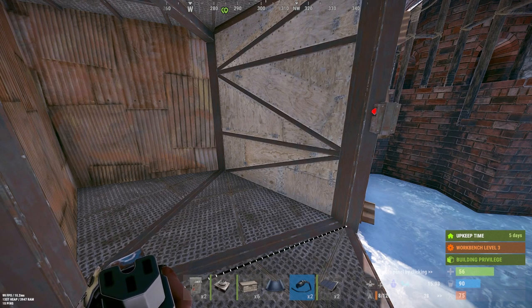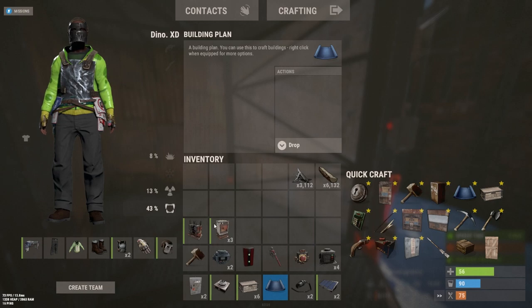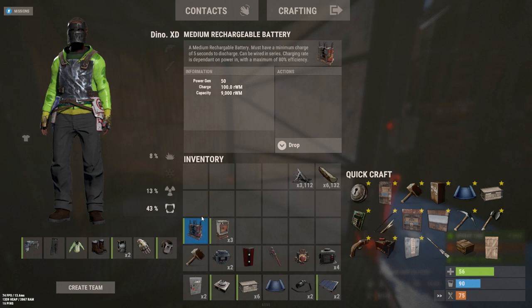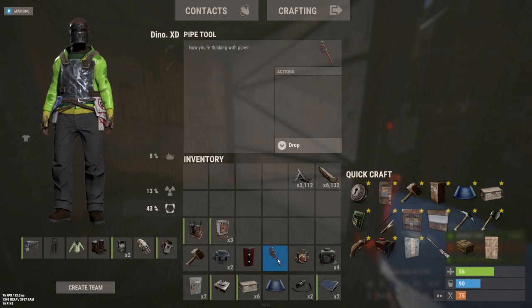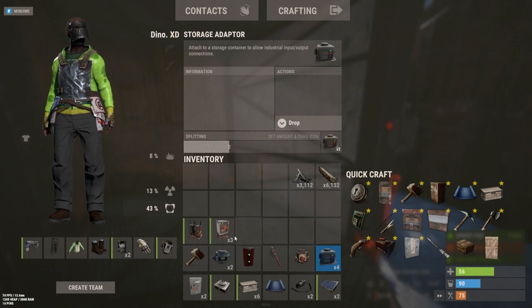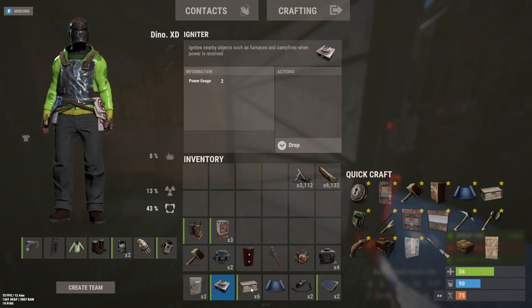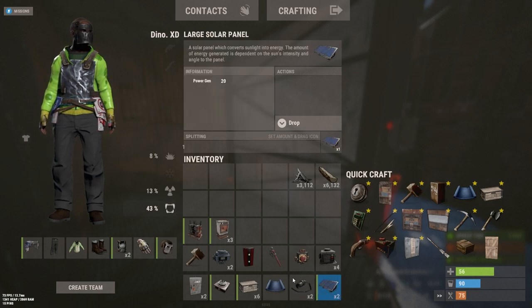Hello everyone, today I'm going to be showing you how to make a fully automatic electric furnace room. It's pretty simple. You're gonna need three electric furnaces (or however many you want), a battery, a hammer, industrial conveyors — two of them — a recombinder, a pipe tool, storage adapters, two splitters, some boxes, an igniter, some building plans, wire tools, and solar panels. You can use windmills as well; if you're using windmills you won't need the recombinder.